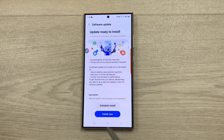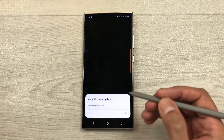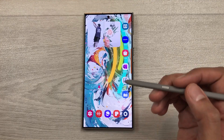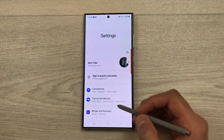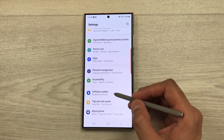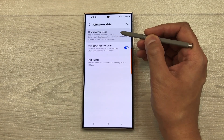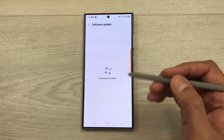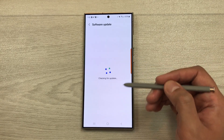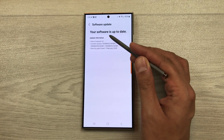The download has been completed and here you see this option of install now. I will select this install now option and then it will start doing the installation. The software update has been done successfully. I will go to settings and then scroll down, select software update and then select download and install to check if everything was done correctly. We just have to wait for a few seconds and then it will show you the results. Here you can see it says your software is up to date.